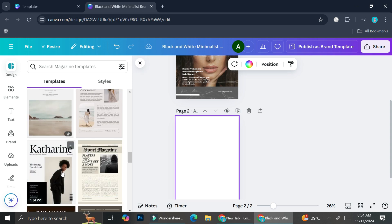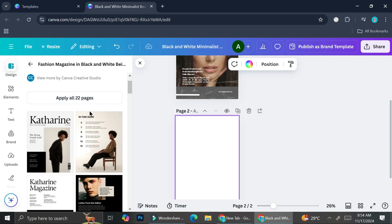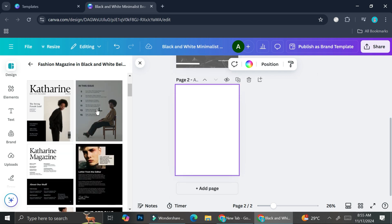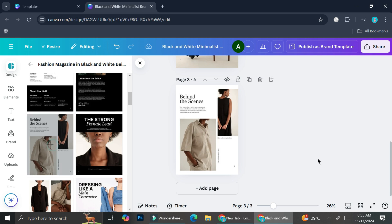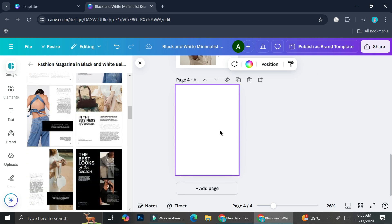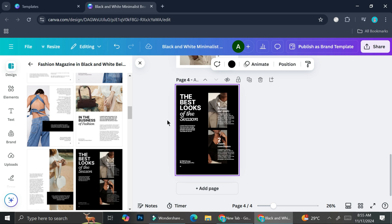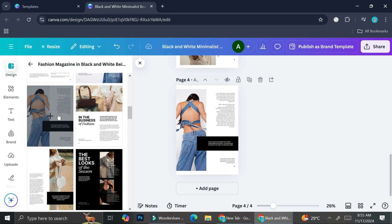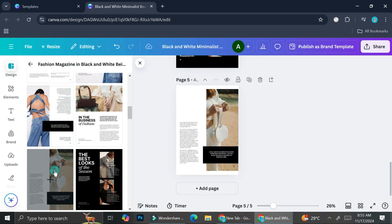Let's say I want to add a template as my second page. This one actually has more than one page — in fact, it has 22 pages. It's a whole digital magazine template, but I'm not going to use all of them. I keep clicking 'Add page' before I click the template I want to use, because if you don't do that, the new template will just substitute the page you already have. So make sure you click 'Add page' before adding more templates.